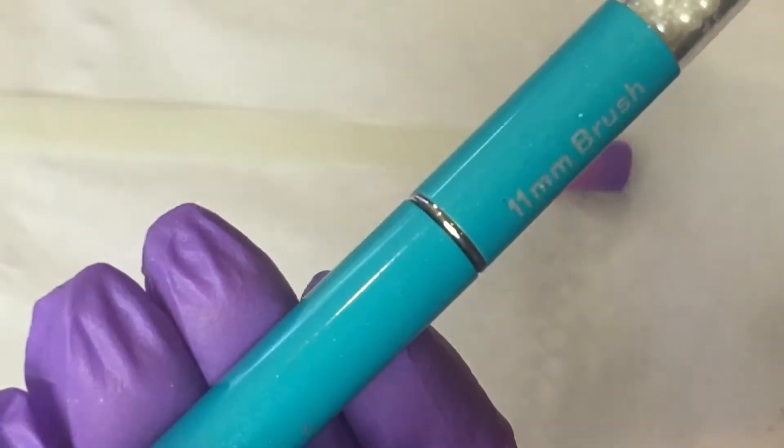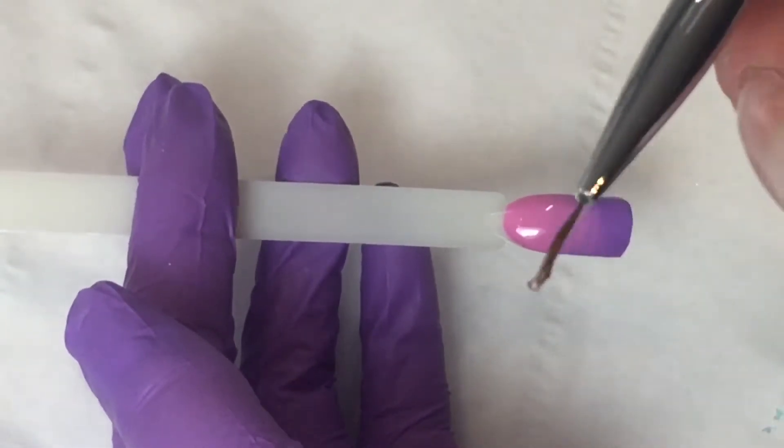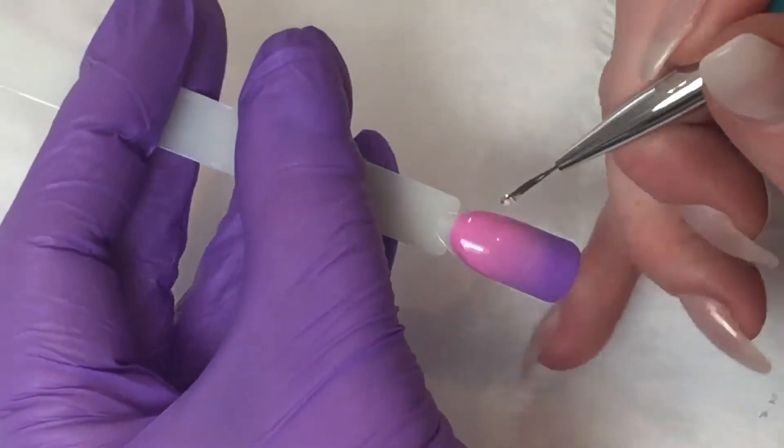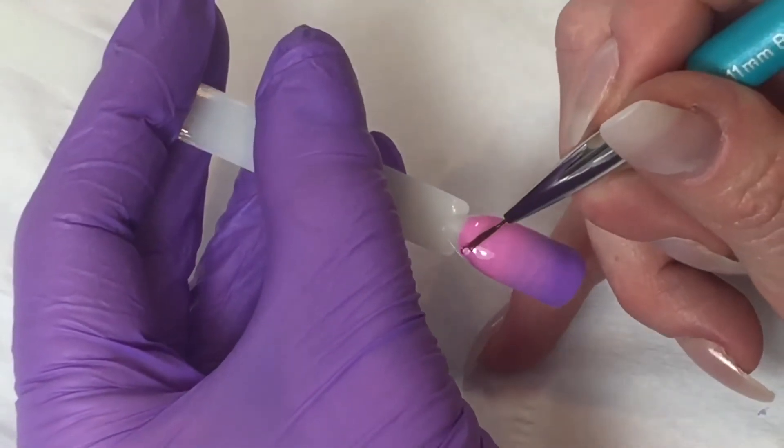I'm going to take my hard candy clear builder gel and use that to construct my horn 3D effect. I'm going to use my She Sells Seashells 11 millimeter brush, pick up some gel on my brush, and create my spiral effect by gently pulling that across the nail.